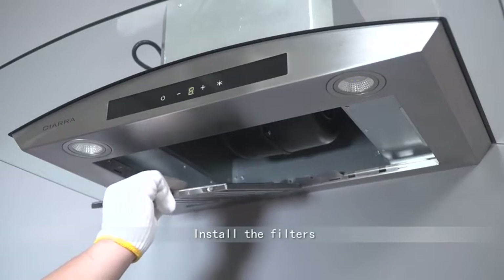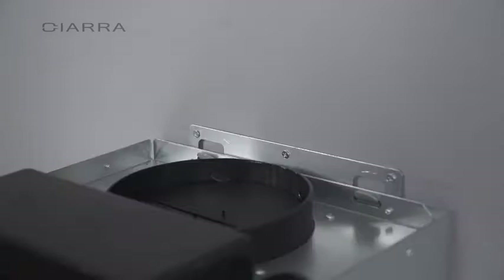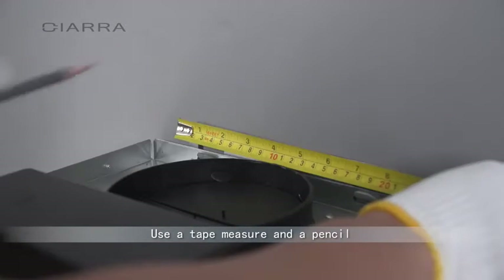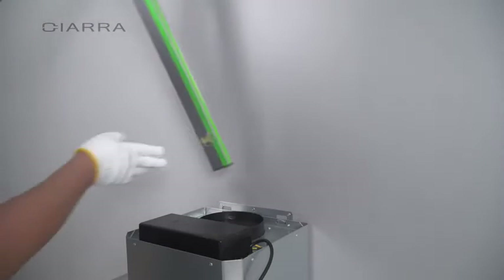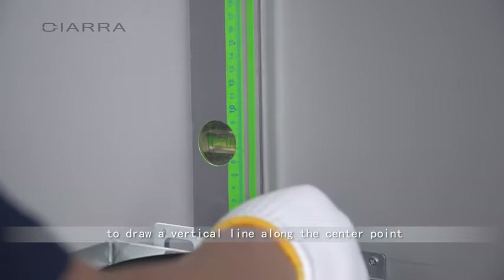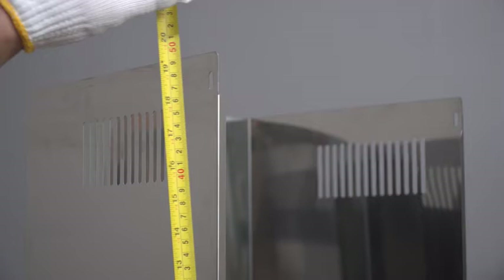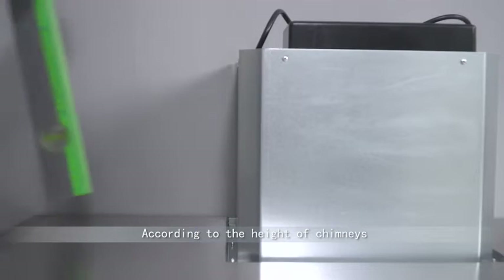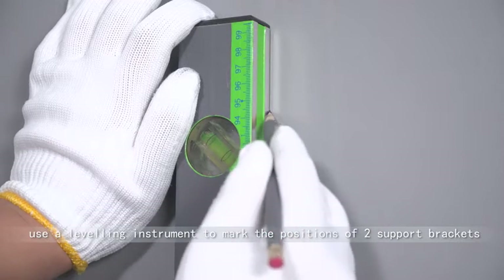Install the filter. Use a tape measure and a pencil to draw the center point on the top of the hanging plate. Use a leveling instrument to draw a vertical line along the center point. According to the height of the chimney, use a leveling instrument to mark the positions of two support brackets.